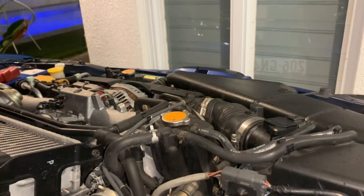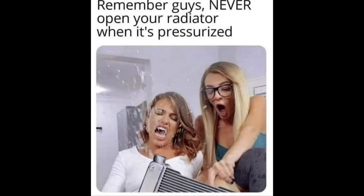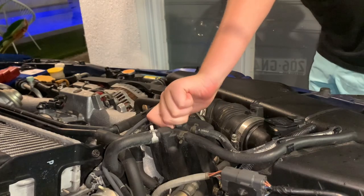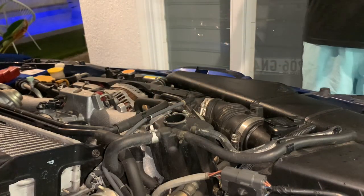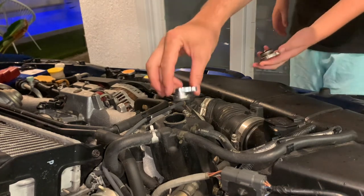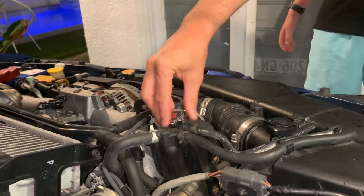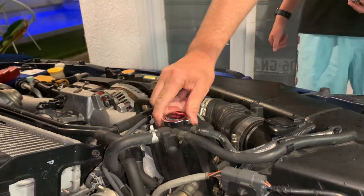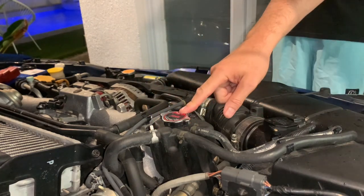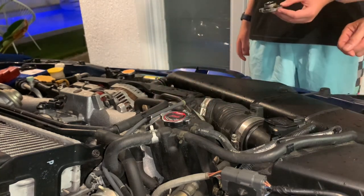Let's go install the STI radiator cap and air filter now - they're really quick. Installing the STI radiator cap: always do this when it's cold. It raises the pressure of the cooling system, increases the boiling point, and helps cooling. Undo your stock one, put on your new one, get it sitting flush, and turn it straight. There we go - it's pretty much an STI now.